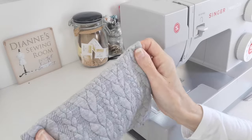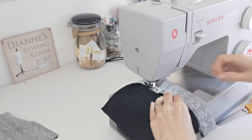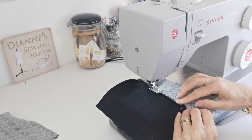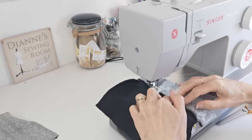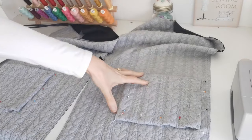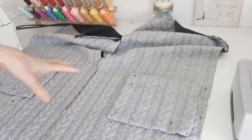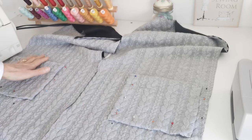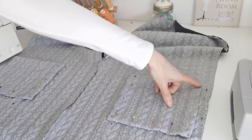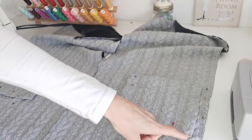Now stitch down the top of your pocket — I'm doing mine from the inside, but you can do it from the outside. Pin it first so it doesn't stretch as you stitch. Then pin your pockets onto the front pieces of the cardigan where marked. It's best to do both at the same time so you can check they're even. We're going to edge stitch all the way around, reinforcing at the top corners and the bottom corners as well.